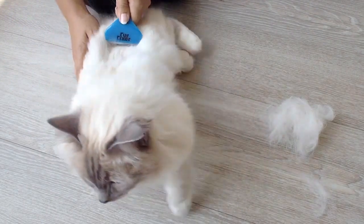So whether you have a dog, cat or small animal, the Fur Fixer is the ideal tool to keep in your home.